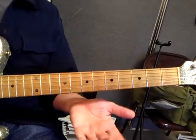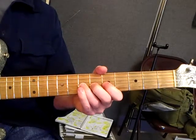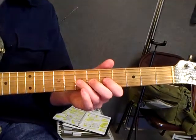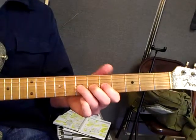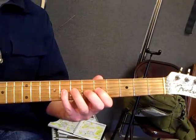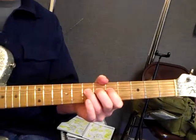One thing you can do out of the scale form are some things like bends. Bends are generally done with the third finger leading, with the second and first finger on separate frets behind it, supporting the push up towards the ceiling. That bend was where you would have gone naturally to this note, but doing it as a bend.